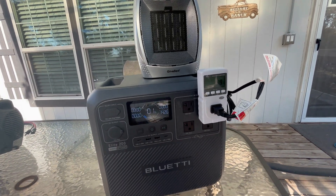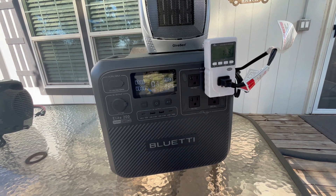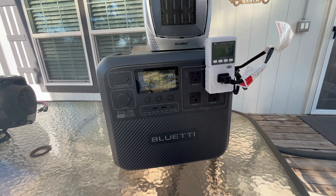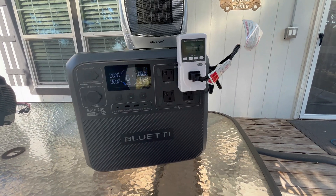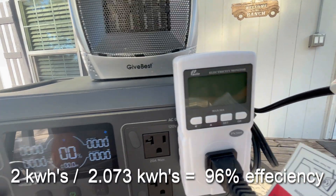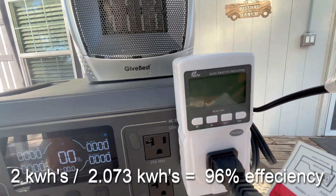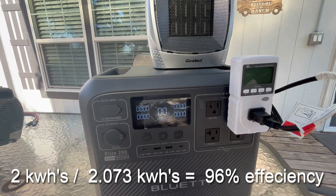Clearly they've used higher-quality batteries in this, which makes sense as to why it's rated for 6,000 cycles — stellar for a portable solar-powered generator. It just clicked off, and sure enough, 2 kilowatt-hours exactly. Which is incredible.